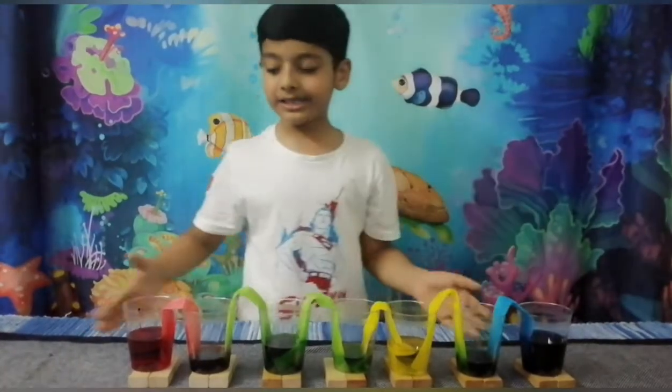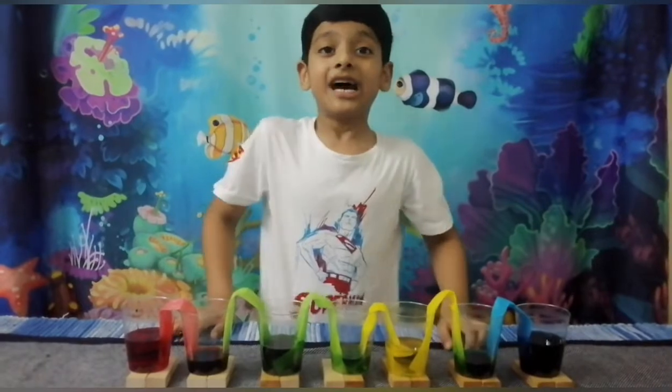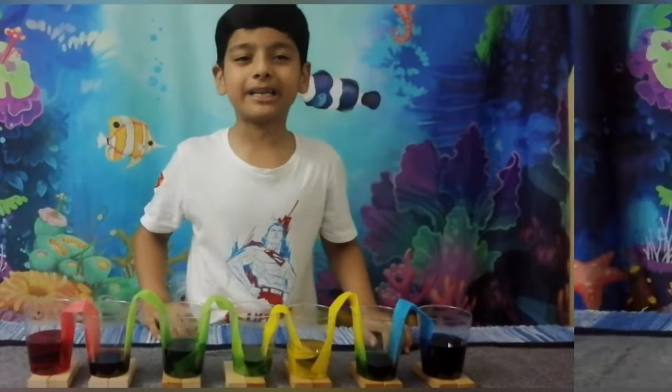It's a really cool science experiment. So this is how water rises. Did you like this experiment? I sure did. It's going to take some patience if you want to try it.